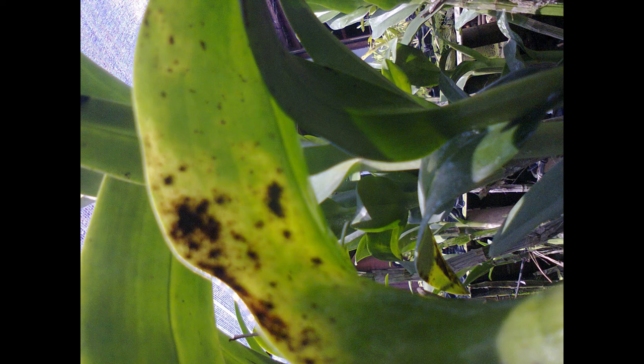That is a brief explanation about mites and how to control them. If there is something you want to ask or discuss, please write it in the comments below. Hopefully this video can be useful. Thank you for watching.